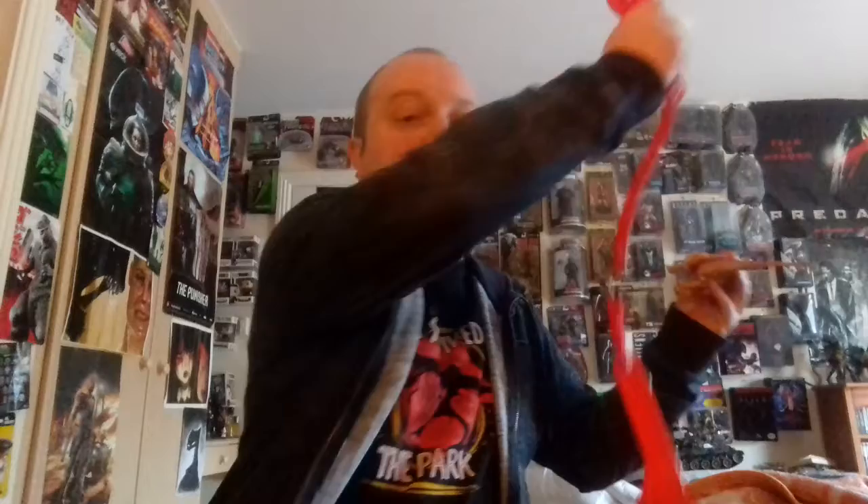Hey, welcome to the Trash Picture Show. I've got more stuff in the mail. I think this might be my Velociraptor. Let's go open it up and see. It is — it's the original Jurassic Park Velociraptor. Let's see if he works.